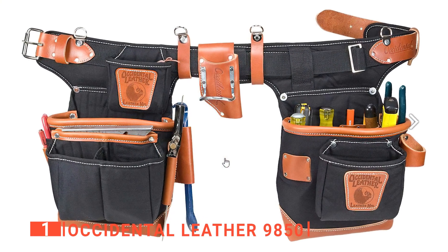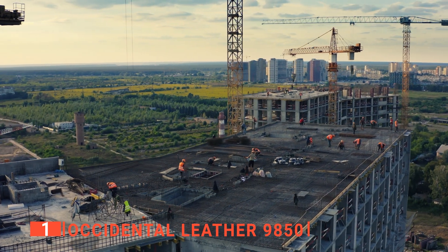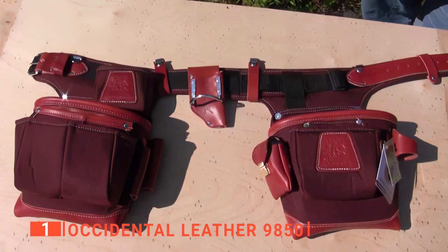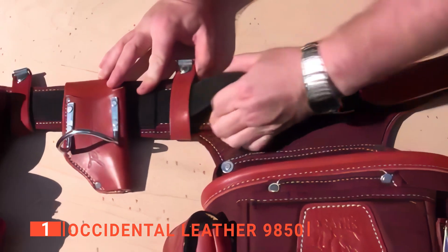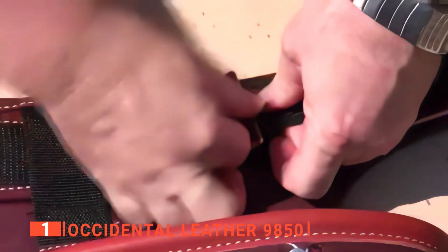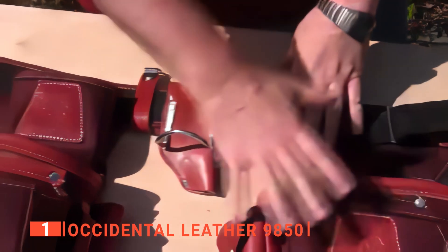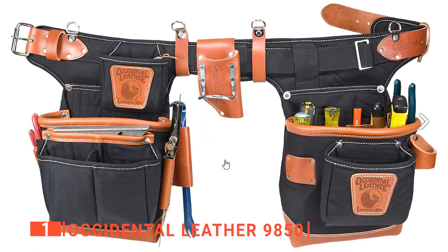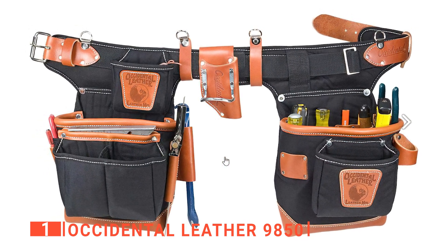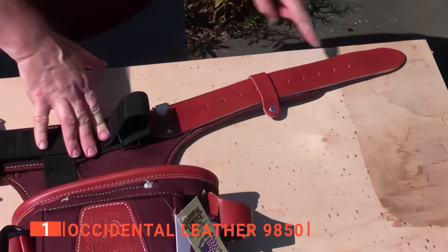Finally, our top tool belt is the Occidental Leather 9850. A tool belt is necessary for storing your tools and owning one will save you time on the job or while doing DIY around the house. The first aspect that will attract you to this unit is the durable hybrid build made to last a lifetime of heavy use. It's constructed from a mixture of high-grade leather and tough-treated nylon and polyester weave. Another feature you'll appreciate is the so-called Leather Fat Lip, which lets you keep the belt pockets open, giving extra space to keep your tools while still keeping them secure. The leather fat lip also helps prevent the belt from wearing too quickly and helps it shrug off any scrapes.